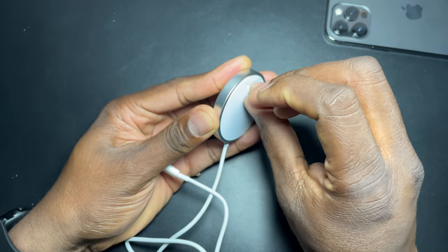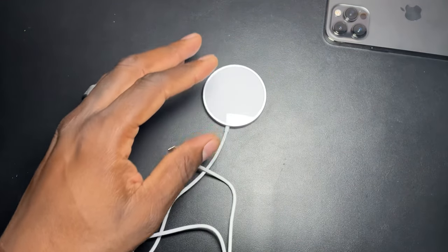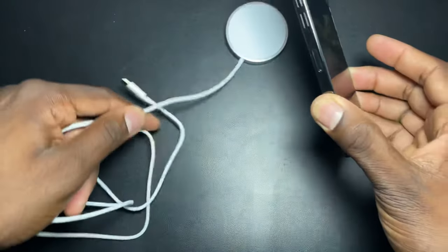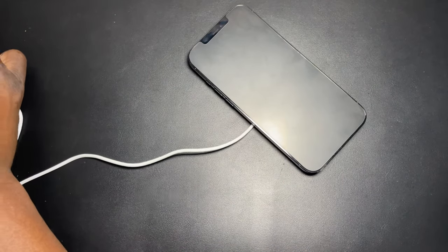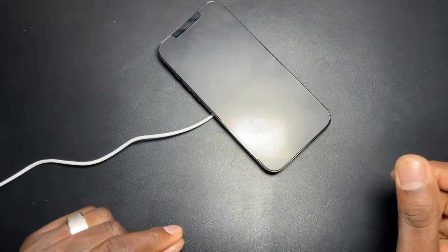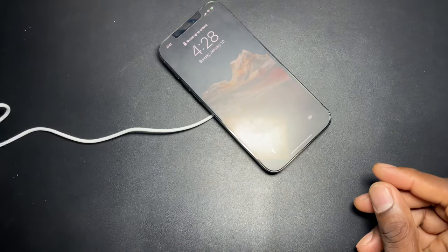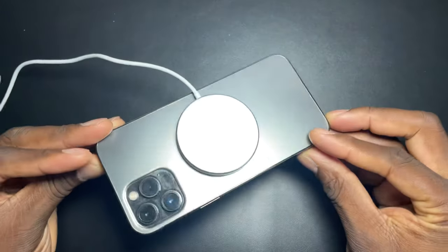I'm just noticing there's a plastic film on the charger and in fact there is. Let's try this again — looks like the magnet is still not strong enough to hold this heavy phone up. Let's go ahead and plug it up again. Now you do have charging. So there was a plastic film over it — here it is, the charger, and it does work.